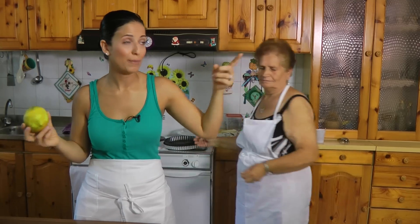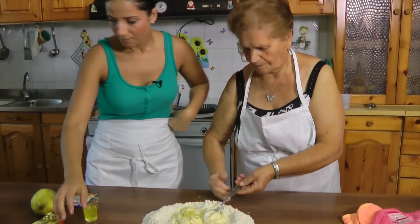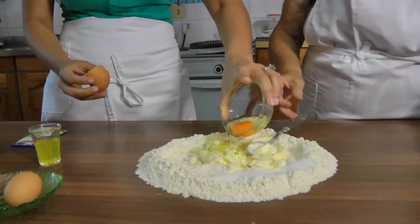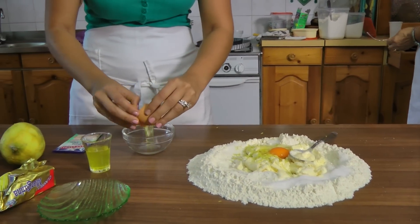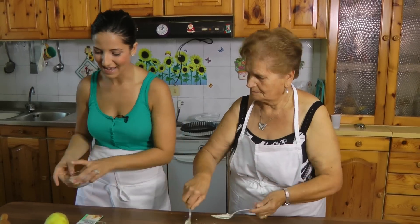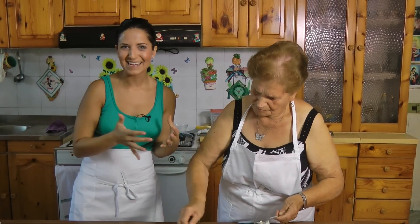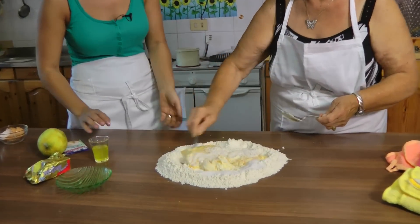She has a big clementine tree in her backyard and her friend has lemon trees. Look at those fresh eggs - look at the color of that egg. Doesn't get any fresher than this. She gets fresh eggs every couple of days because her friend has a bunch of chickens. They swap - she'll make them a pie for the eggs, or a cake. If a friend gives her eggplant, she'll make them eggplant parm. It's quite amazing.